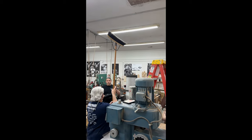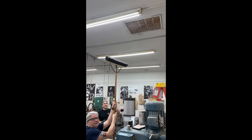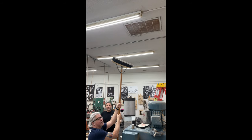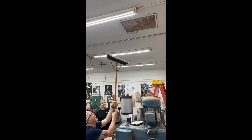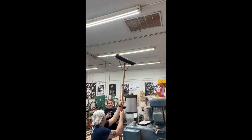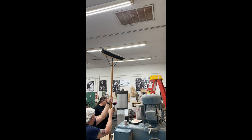We have a squirrel stuck in the heating intake. I'm going to stand on this table on top of a ladder and loosen the screws. Brian's going to hold a broom up there so it stays. I got protection. We don't need that for this guy.